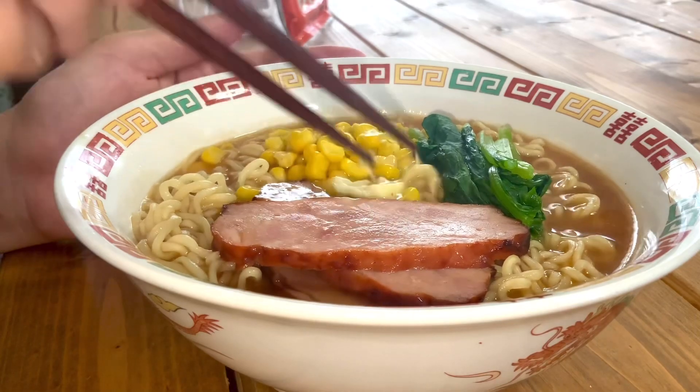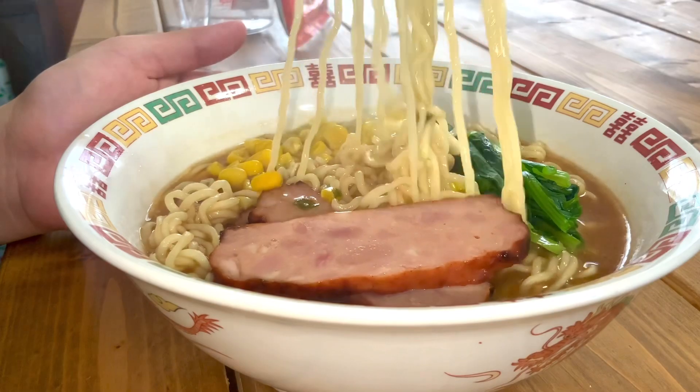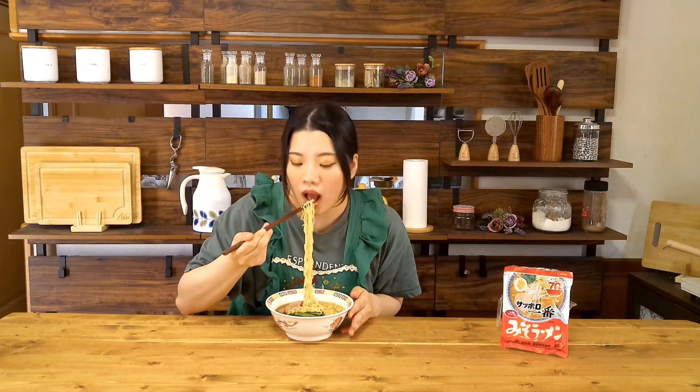Miso ramen — butter and corn go very well together. I love the combination of these toppings and miso ramen.